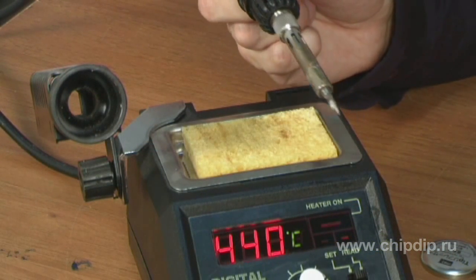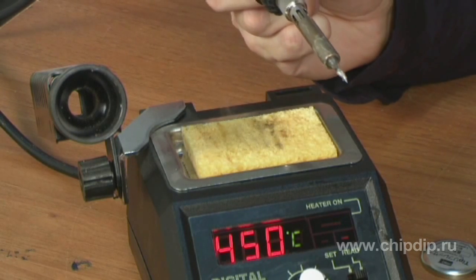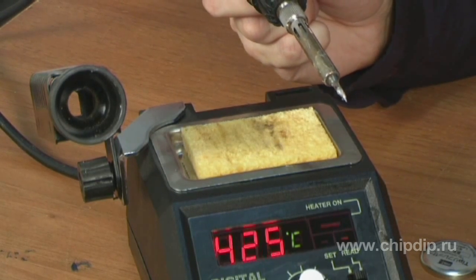The optimum bit temperature should be at least 300°C. We remove excesses with a damp cellulose sponge. Now the soldering iron is ready for further use.